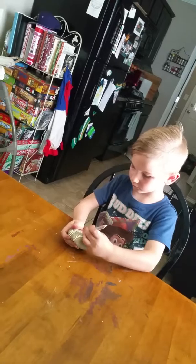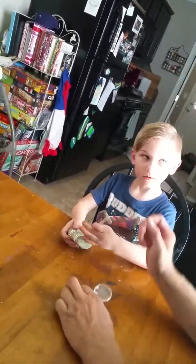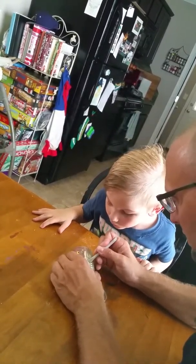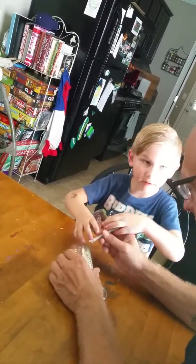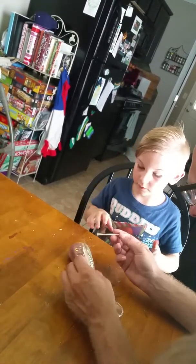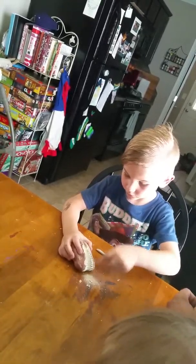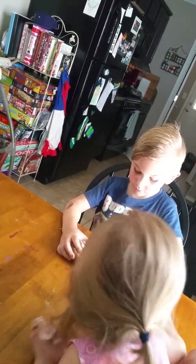Aubrey, why don't you go over there and sit in the chair. You gotta get in there a little more — okay, can I do it? Yes. Here, and then brush it. Watch, and then you take the brush. It's how archaeologists do it when they're looking for dinosaur bones.